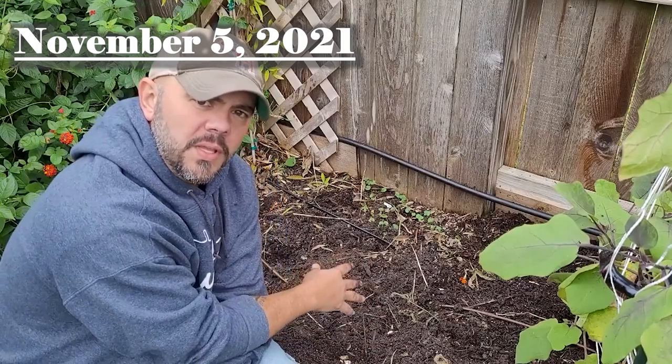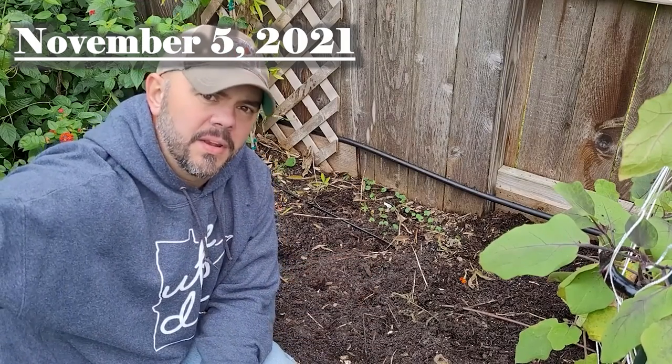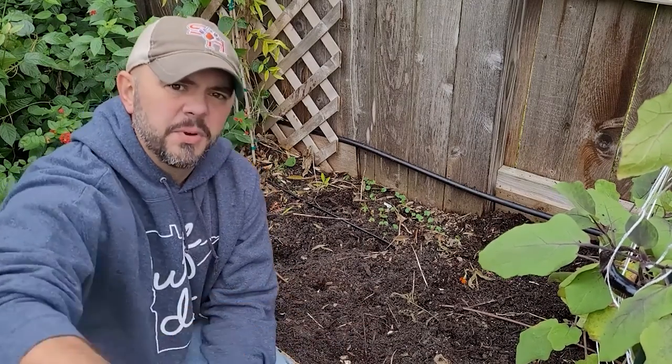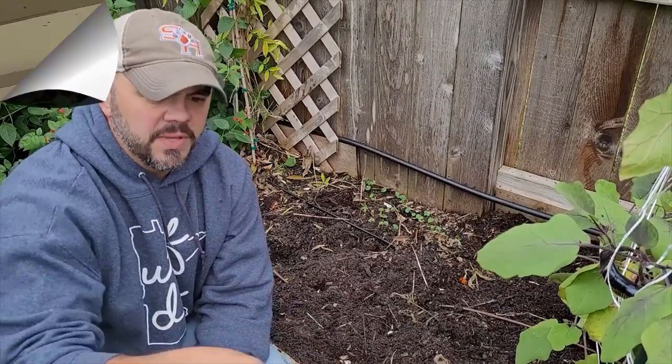I've got 20 bulbs planted here, nine planted over there, and eight in here. I'll plant throughout the other two concrete areas to spread it out and see which soils are the best. Last November I planted the garlic in a few places throughout the garden, and the signs are showing it's time to get it out of the ground. So today we're gonna go harvest some garlic — garlic harvest 2022 is in effect.